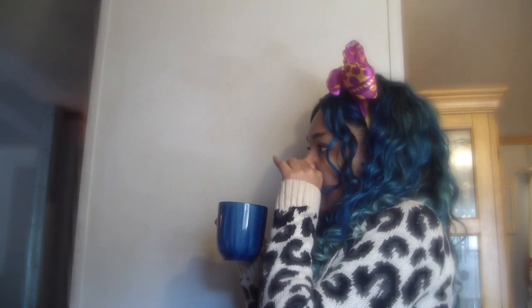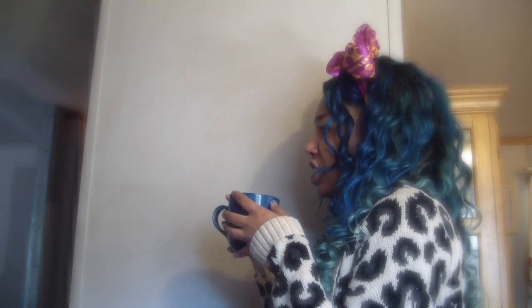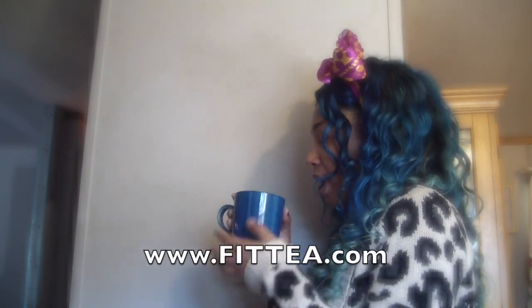I've been doing this tea along with the cabbage soup diet and I am in love with my results, which you will see at the end of this video. You can purchase the tea at FitTea.com and there's worldwide shipping. I hope you guys like this — and here are my results.